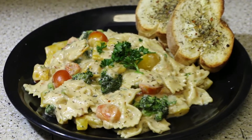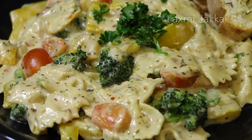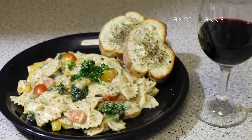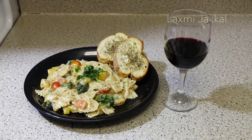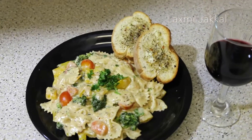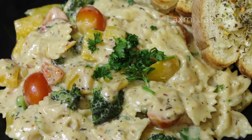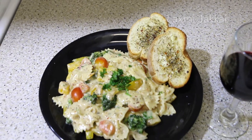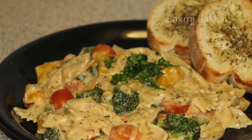Hi guys, this is Lakshmi, welcome to my channel. With the Super Bowl coming up this weekend and Valentine's Day coming up the week after, there are so many reasons to get together with your loved ones and enjoy their company. But no get-together is complete without good food, so here's some really delicious creamy veggie delight pasta that can easily be turned into a meat lovers pasta too. So sit back, relax, and enjoy a glass of wine with this flavorful pasta. Let's get started!